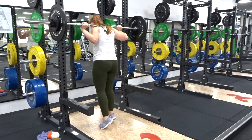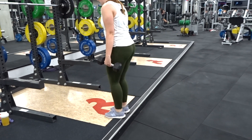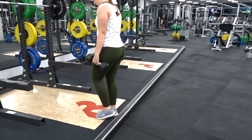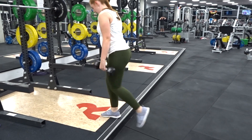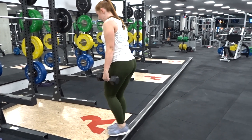The next exercise in that superset is reverse lunges. I've picked up six kilo dumbbells in each hand and I'm just dropping into a reverse lunge off a little ledge. I'm getting nice and low and then driving up through that glute on the way up. With each of these exercises I'm doing them 10 times each, then taking a little rest and then repeating another two times.